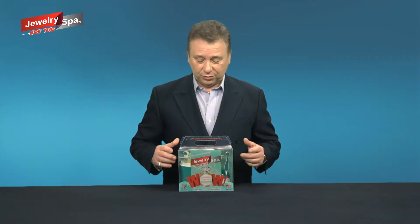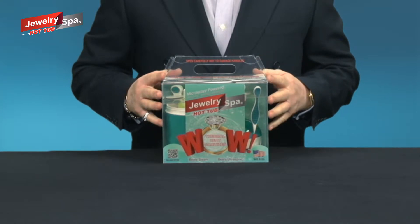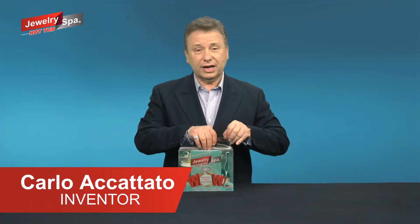Before we take a look inside, I just wanted to point out these nifty handles. They're built right into the packaging, so just be cautious when you open the package. Now let's take a look inside and see what we get.